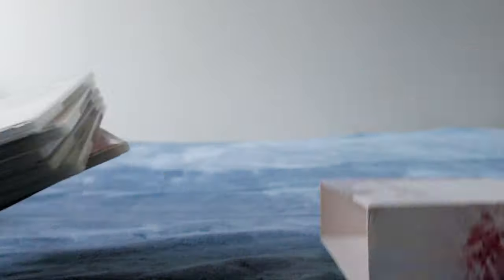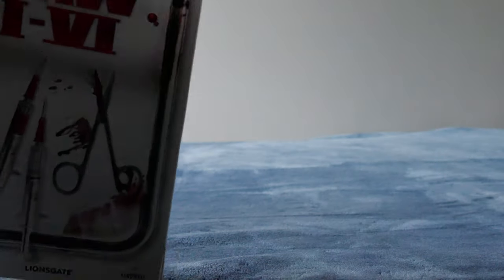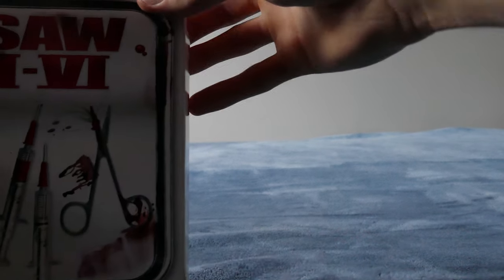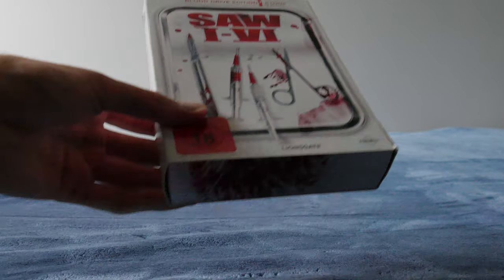That should really do it for the Saw collection. I'm still waiting on a few other things to arrive, so I'll do a part four. There should still be Saw 7, Jigsaw, and Spiral, then a part five for three crops and everything else. All right, see you next time!